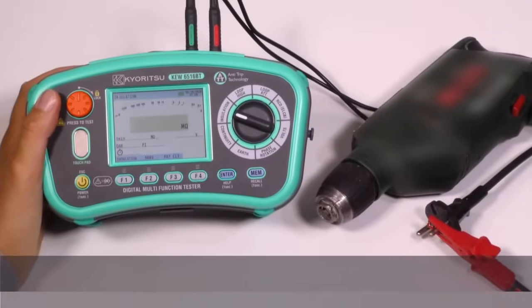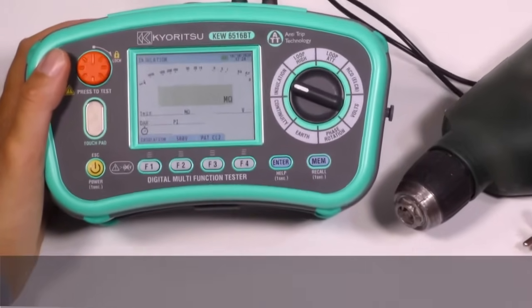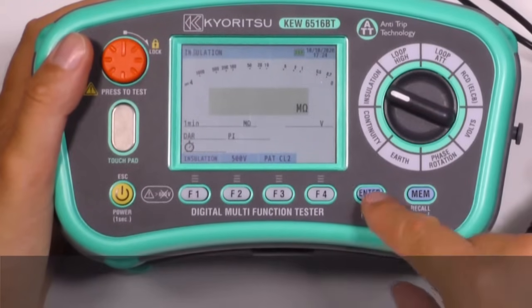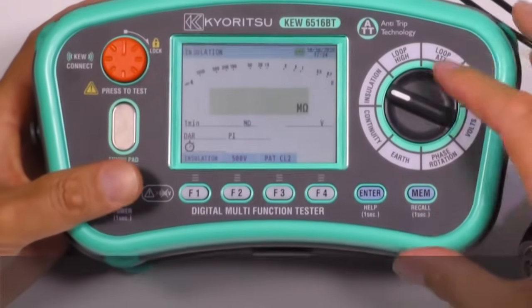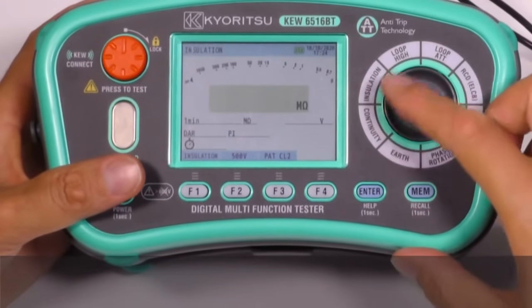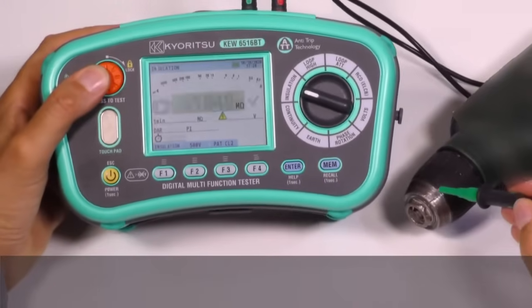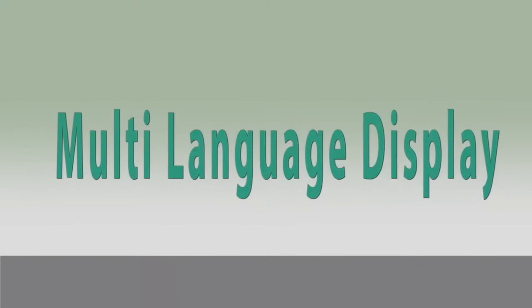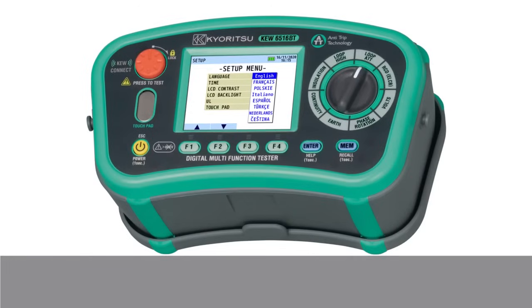Our multifunction testers also have a function for simplifying PAT testing. They can test the continuity of the earth bond and the insulation resistance for Class 1 and Class 2 appliances. The rotary switch positions for PAT are continuity and insulation. And don't forget to set your preferred display language, making your installation tester even more user-friendly.